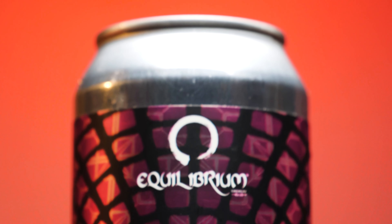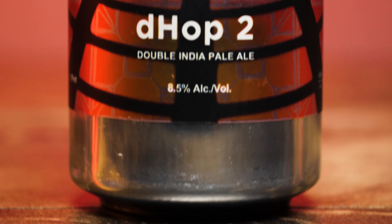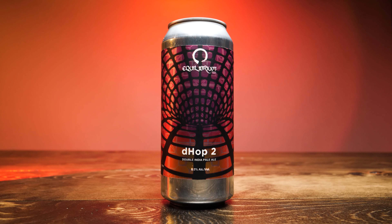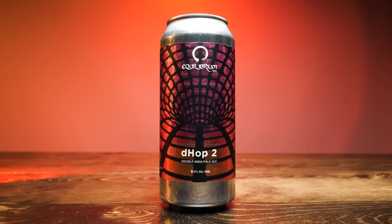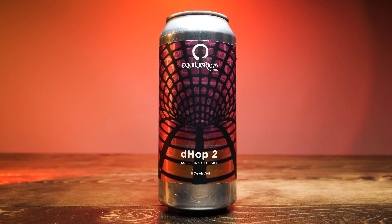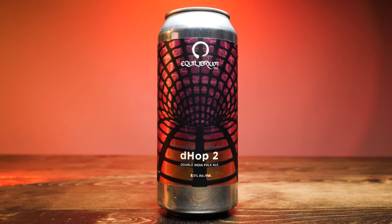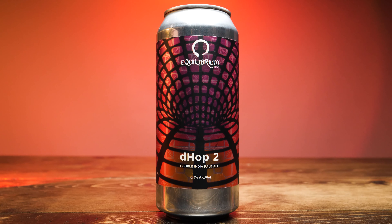So let's take a look at this label. On the front, it looks like you're going down into a tunnel, and across the top it has the Equilibrium circle, it says Equilibrium Brewery, and then underneath at the bottom it says D-Hop 2 Double India Pale Ale — 8.5% alcohol by volume. It's a really cool label because it's very nice and reflective, with a little grid pattern going on behind the tunnel view. Just a really interesting looking label. I like Equilibrium's graphic design; they do a good job on all their beer labels.